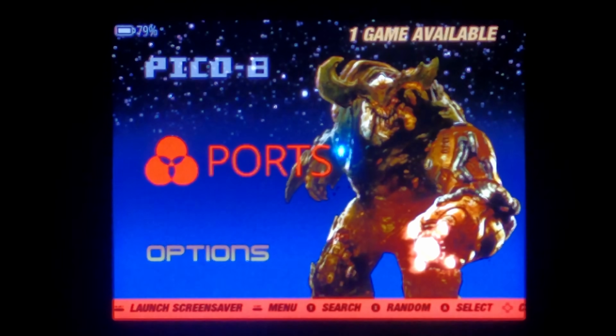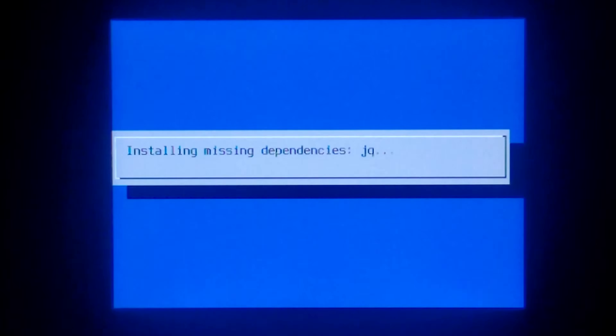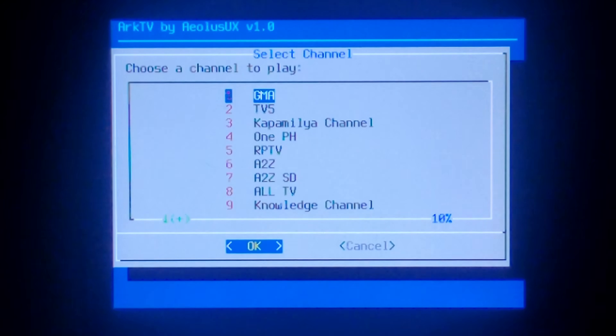To run the script, all you have to do is navigate to where you copied it to — for example, ports — and press A on it. This is the first time we're running, so it will install missing dependencies, which is awesome. Once everything's finished, it should directly go to the channel selector.